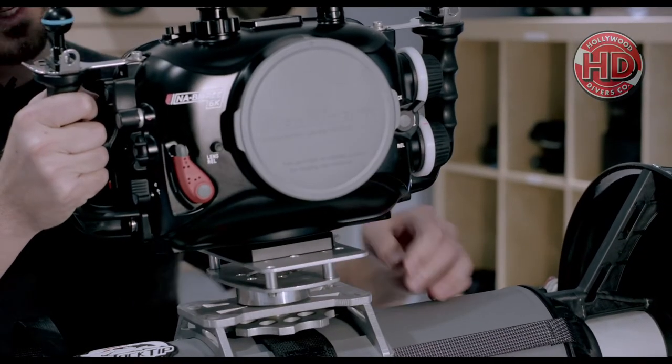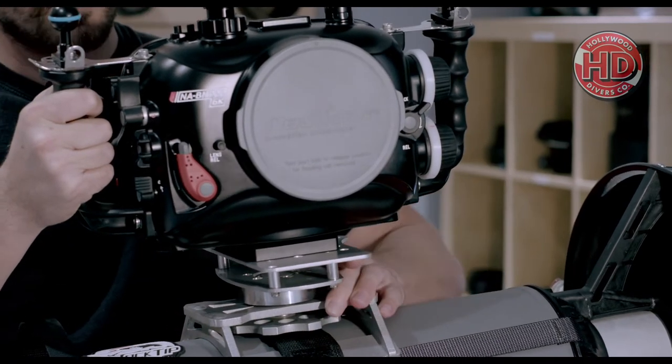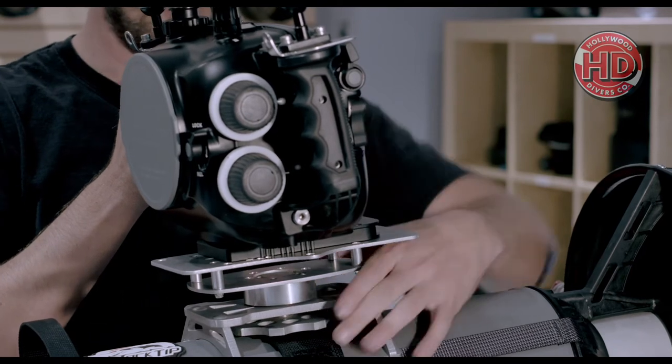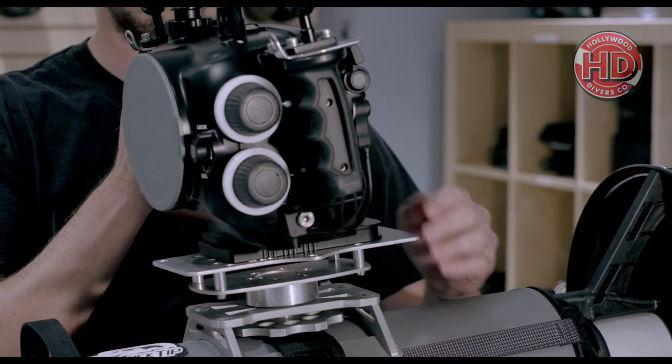Just install the camera, turn this wheel to unlock, put your camera in position, and turn the wheel back to lock it — and then you're good to go.